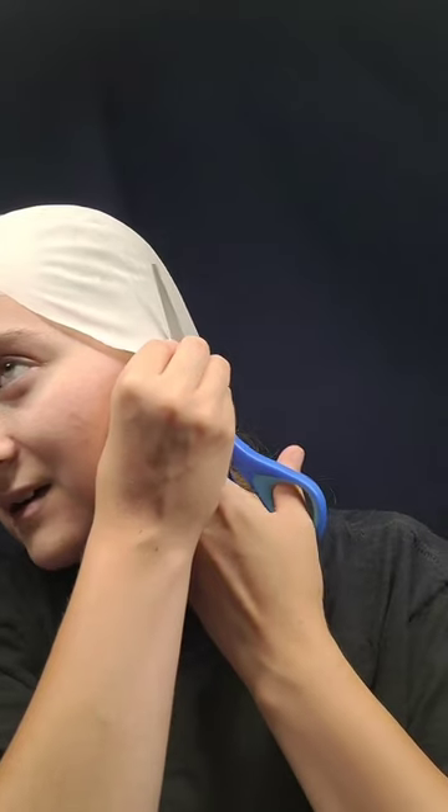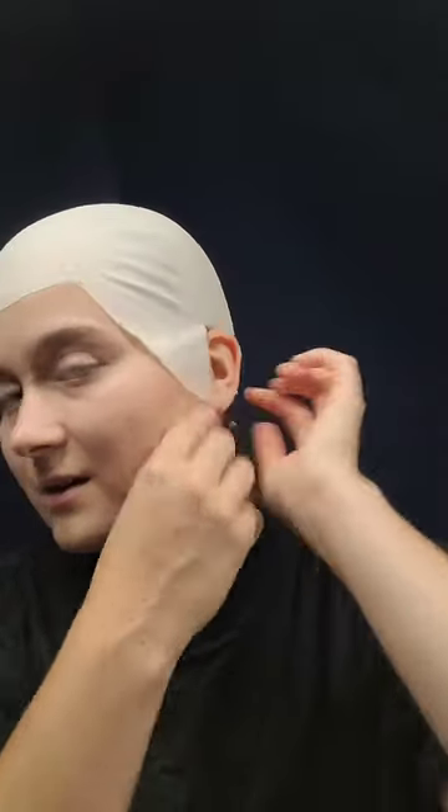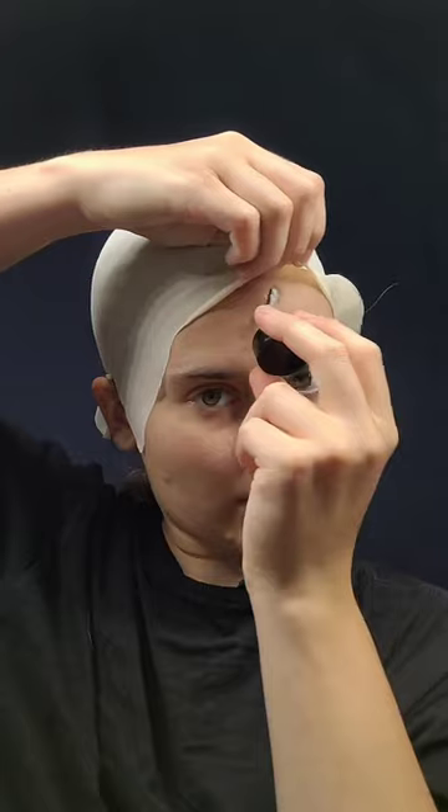Here's how to put on and cosmetize a bald cap. Slide it onto your head, cut slits for where your ears are, making sure not to cut your ear or your hair. Then put adhesive down onto your face to stick it down properly.